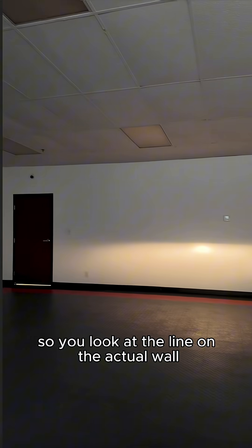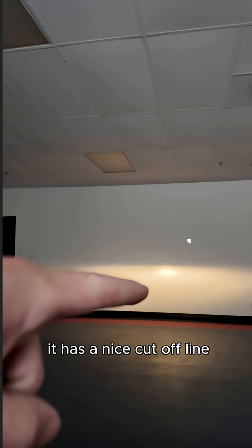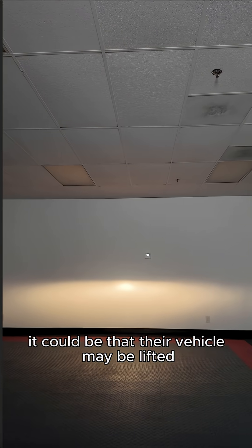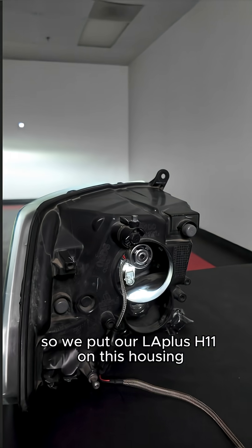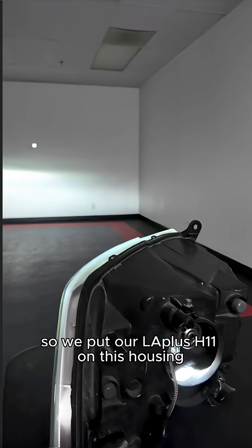Looking at the line on the actual wall, it has a nice cutoff line. When you see people blinding you, it could be that their vehicle may be lifted or the housing may be too high. So we put our LA Plus H11s on this housing — as you guys can tell, that beam pattern is not what we want. You can see a bit of open glare there; it's not a nice line.